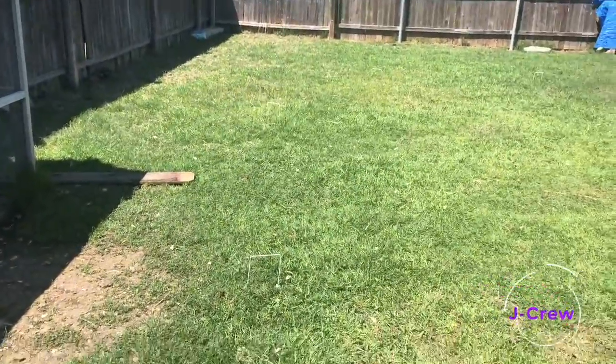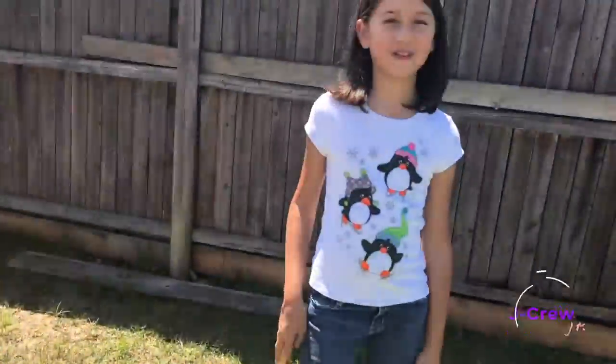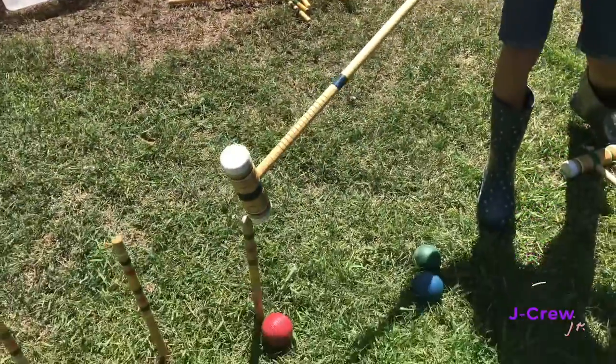We're trying to get the ball through the net and be the first to cross it. You have to start at the pole and end at the pole.